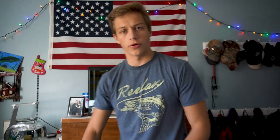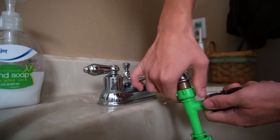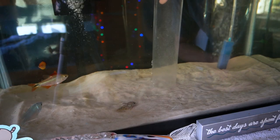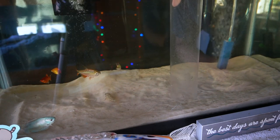Now that you have all your decorations out of the tank, time to grab your siphon. You just have to gently brush the top layer of the sand, and then you'll scoop up all the debris and poop — as you can see here. That's really all there is to it.